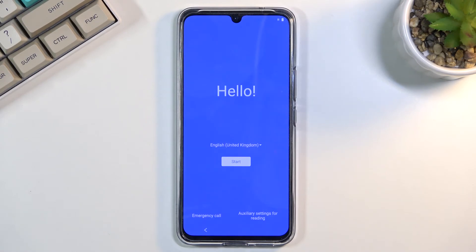This will take about a couple of minutes — maybe two to three minutes — and once it's finished I will be greeted with the Android setup screen, so I'll be back once that's visible.